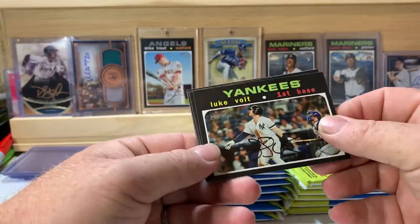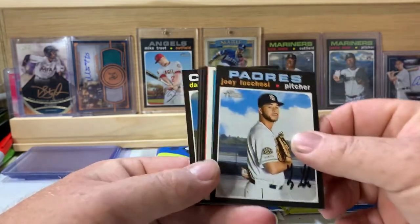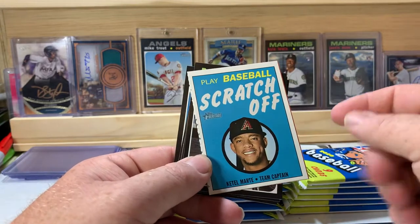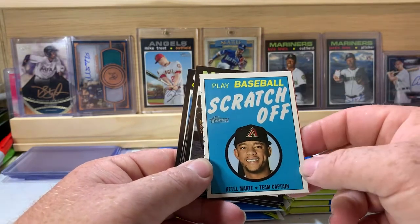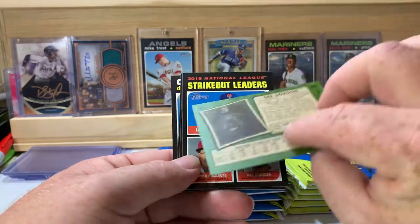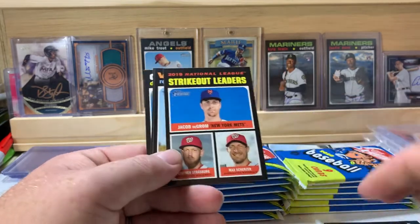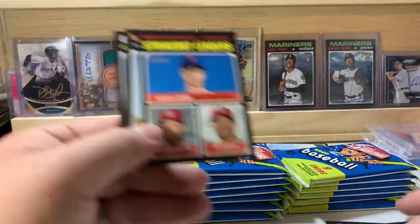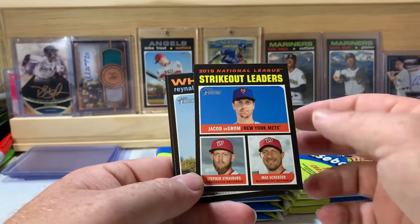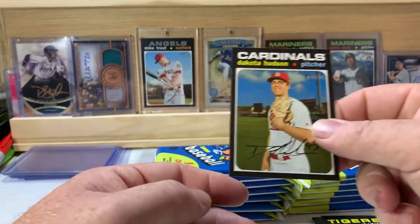Starting us off: Luke Voigt, Jose Ramirez, Joey Lucchesi. There's a Cattel Marty team captain scratch-off. D. Gordon — that's a cool card and that's a short print, that's 405, a high numbered short print. Let's set that off to the side. Strikeout leaders: Jacob deGrom, Steven Strasburg, Max Scherzer, Anato Lopez, Nico Goodrum, and Dakota Hudson.